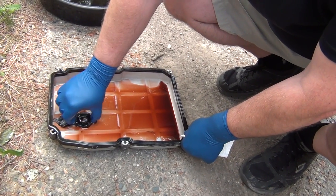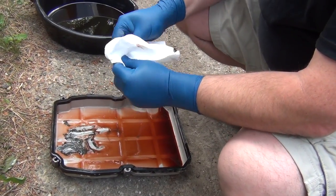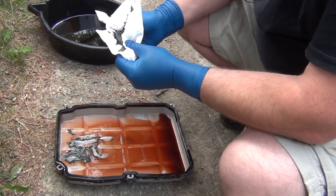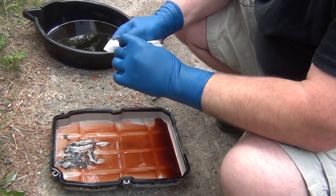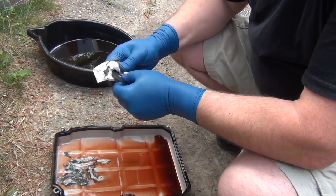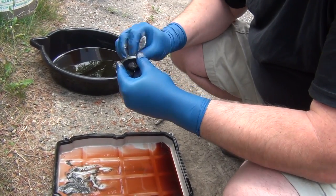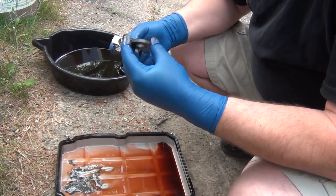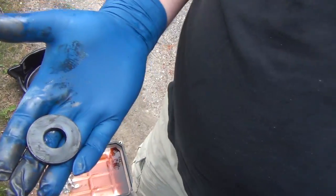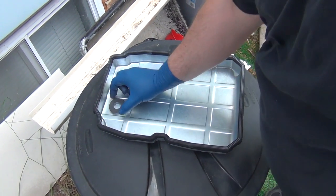From the old oil pan we remove the magnet — it's just stuck to the metal pan. We remove all the metal shavings on it; there is quite a bit in there. We clean it up and then place it in the same spot on the new pan. That's relatively clean, then you just put it on the same spot.